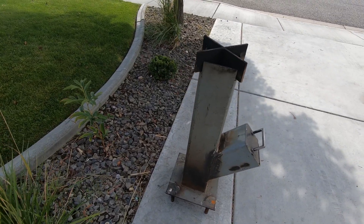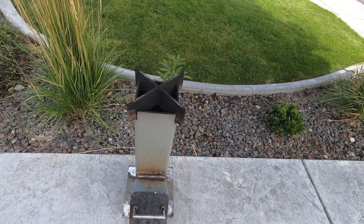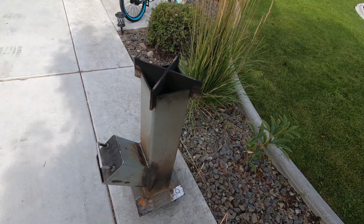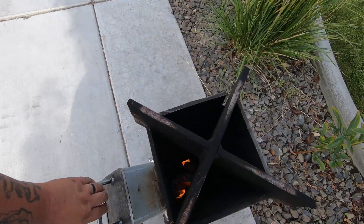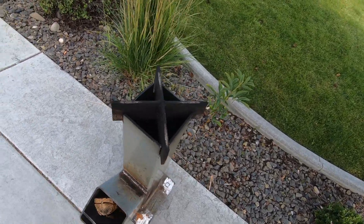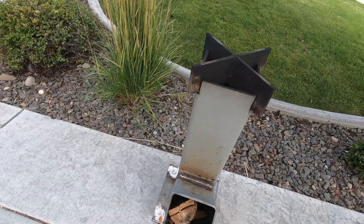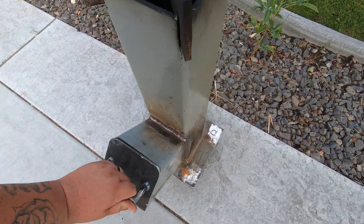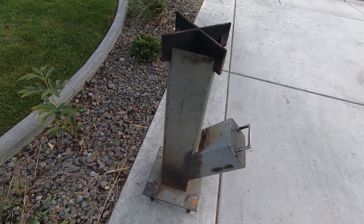For me it's perfect — getting a pan on top, cooking, and all the heat this thing produces. I kind of came up with a similar idea in my head, went on Google, Pinterest, whatever, saw a couple on Instagram, and then went and did my own thing and made it how I wanted it. I've already made about nine or ten of these and shipped them out as far as Montana, Idaho, Texas, California, and a few more here in Washington.